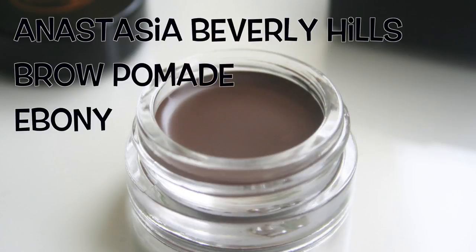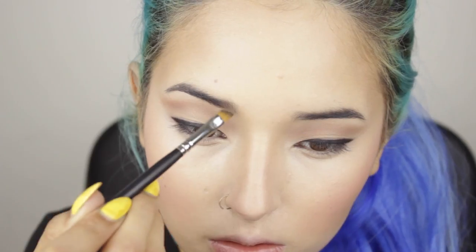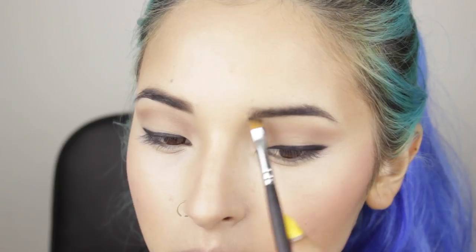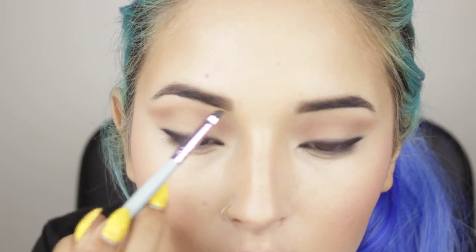For the blush, I'm using the same palette and applying the blush on my cheekbones. Now I'm brushing my eyebrows to keep them in the shape that I want, and I'm using the Anastasia Brow Pomade in the color Ebony. I like to use first a fluffy angled brush to fill in my eyebrows more naturally, and then a smaller, more precise angled brush to create a straight line under my eyebrow to define the arch and extend it.